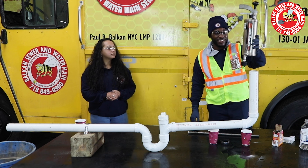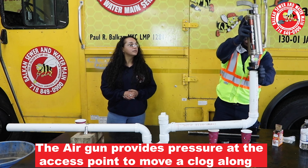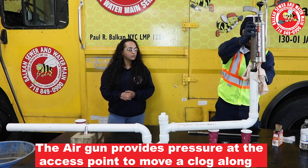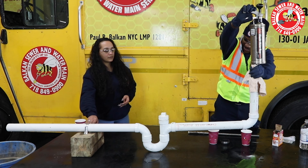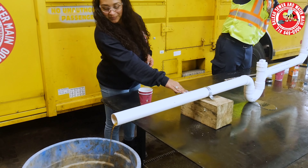Then you stick it into the drain at the access point for the drain. So in this case, what I'm going to do is I don't want to have anything splashed back. I'm going to use a little rag to cover the hole. And then we're going to pump it through. We got something.